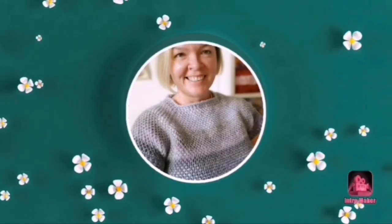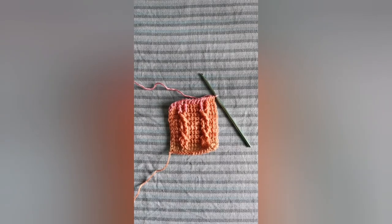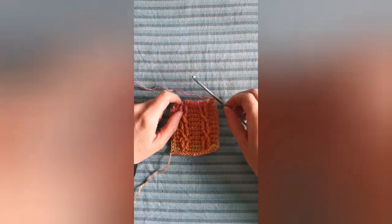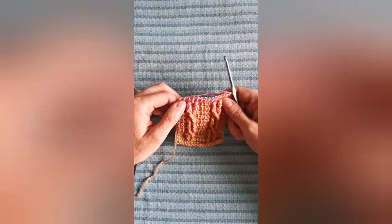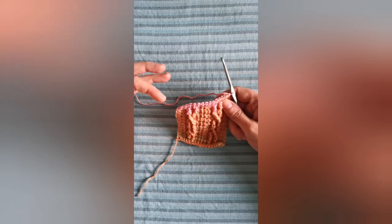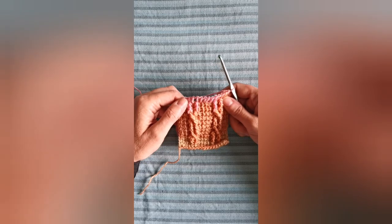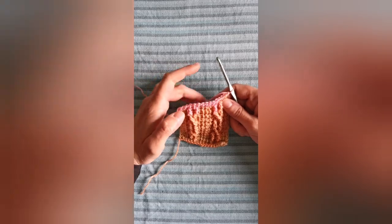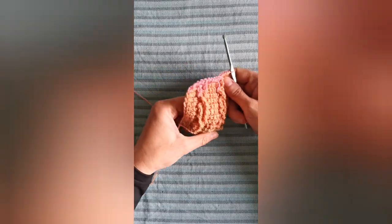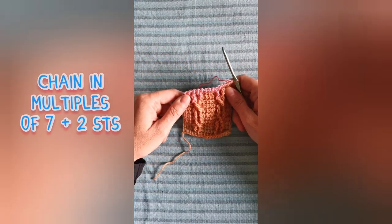Hello hook loopers, welcome to my crochet channel. I'm Sarah. Would you like to do some more Tunisian cabling today? Well, I hope so, because today I am showing you another way for doing Tunisian cables. This method uses the Tunisian front post triple crochet and the Tunisian front post double triple crochet stitches, which I promise are not as difficult as the names imply. This sample is made starting from a chain in multiples of seven plus two stitches, so let's begin.